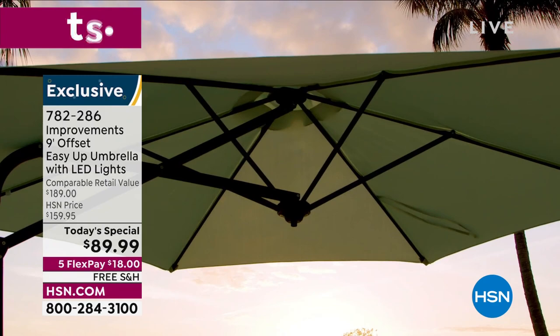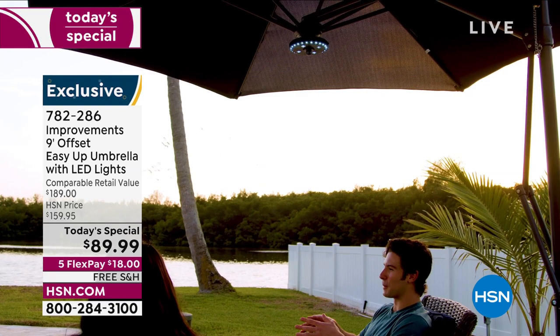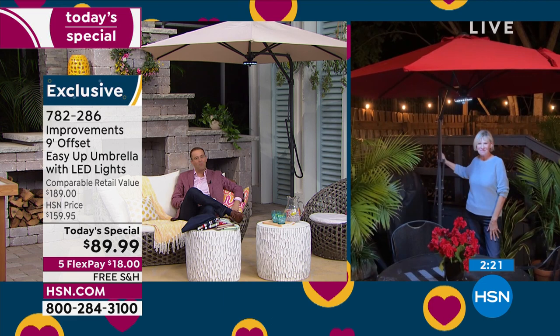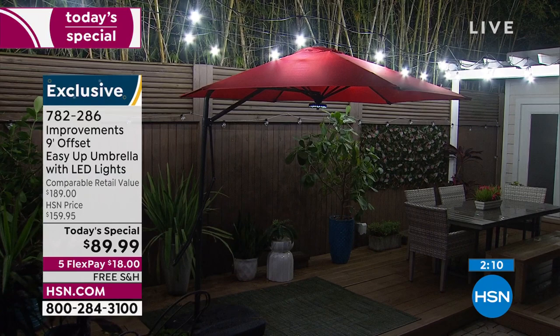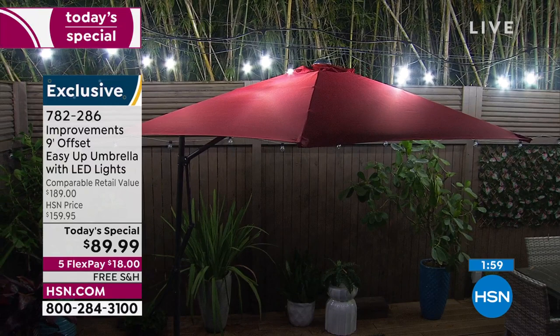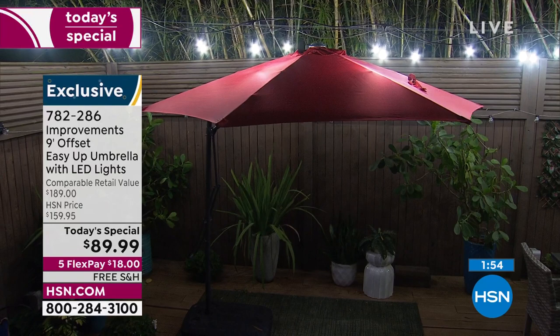I'm a little partial to this beautiful bright red — this color is extraordinary. Outdoor living at its finest: imagine this in your backyard, on the deck, on the patio. Sitting, relaxing, having a morning cup of coffee, having your girlfriends over, having a mimosa, having the grandchildren over playing underneath. So many things you can do with an umbrella like this — it's really about enjoying your outdoor environment.